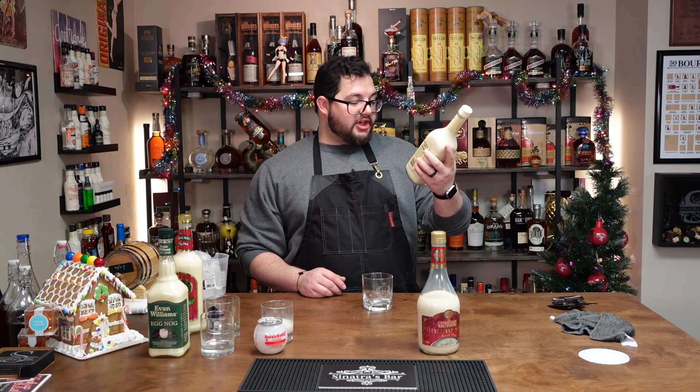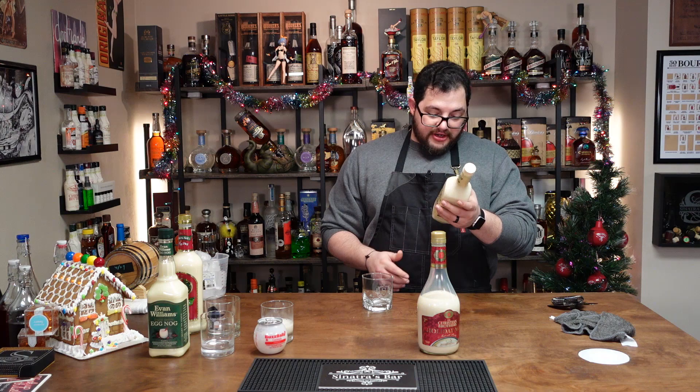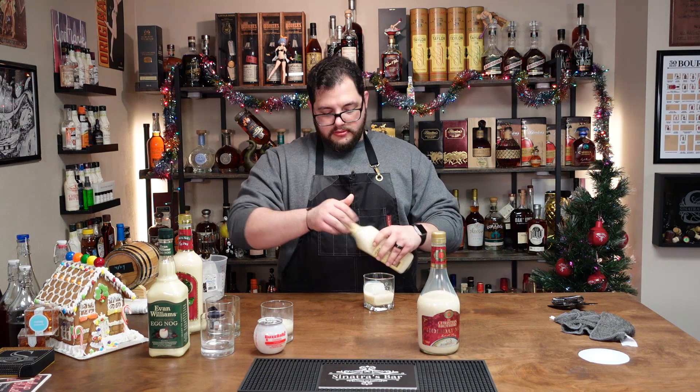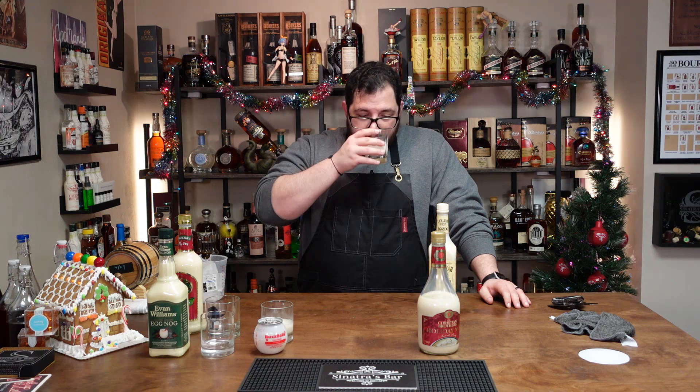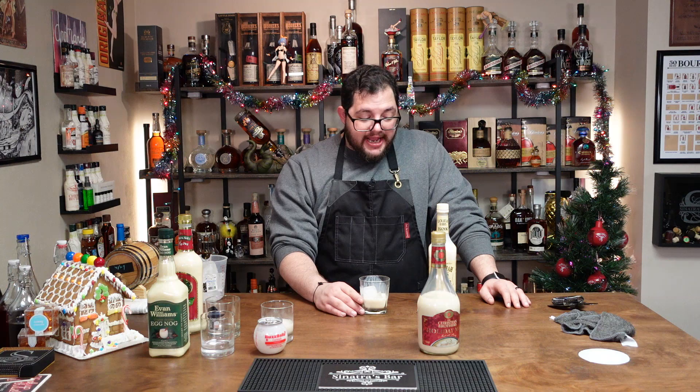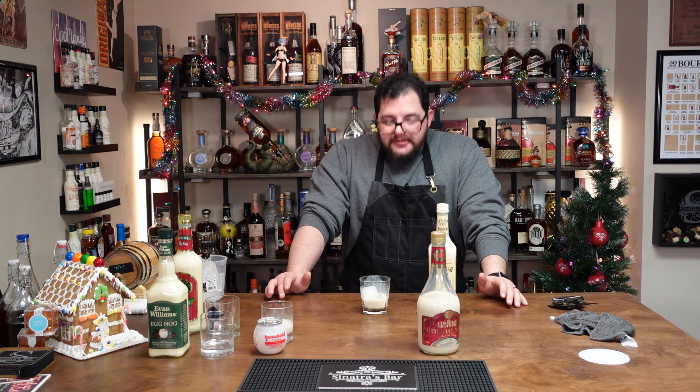Next — Zachariah Harris Eggnog with straight Kentucky bourbon whiskey, bottled in bond at Glenmore Distillery, Louisville, Kentucky. Enjoy straight or on the rocks. Give it a sniff. That's thick. That's spicy — that's not bad. It kind of tastes like alcoholic pancake batter.